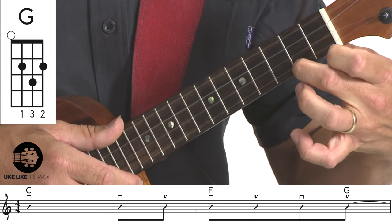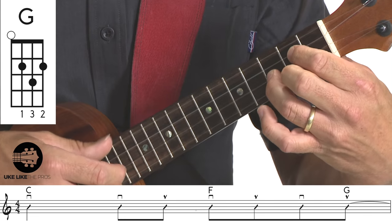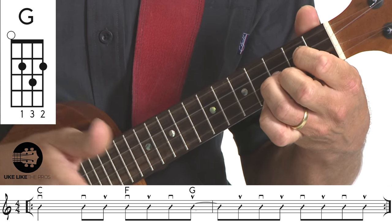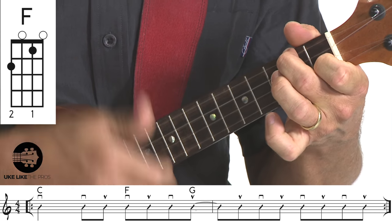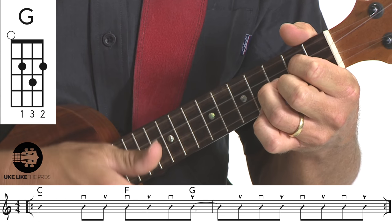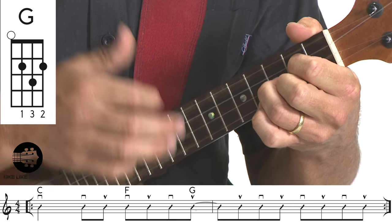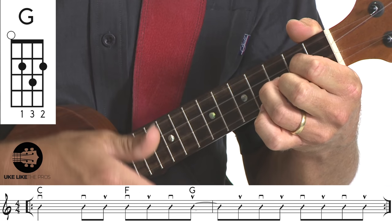On the 'and' of four — an upstroke — you hit the G chord. G is first finger on third string second fret, second finger on second fret of the first string, third finger on the second string third fret. That G chord is anticipated; it comes in on the 'and' of four, which is an upbeat, and it's tied to beat one so you don't play beat one. You play on the 'and' of one with another upstroke. That gives it a little bounce.